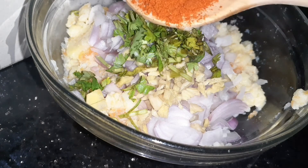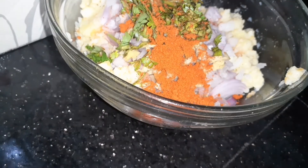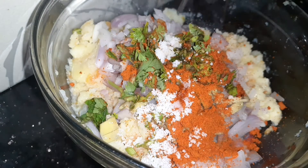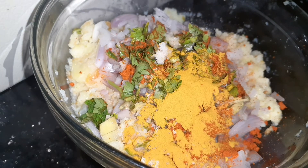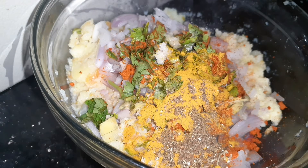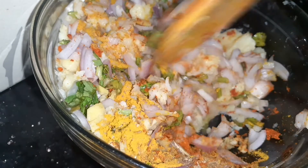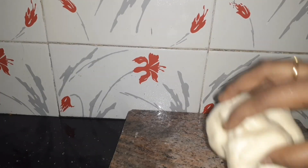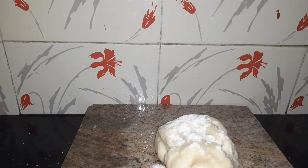Add coriander leaves, chili powder, and salt. Add turmeric powder. Add salt and garlic.